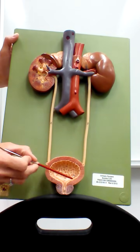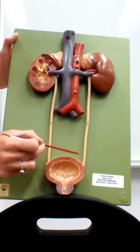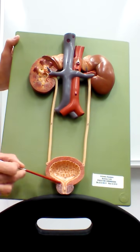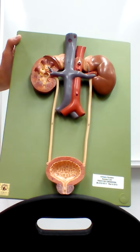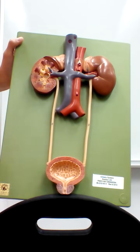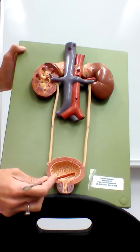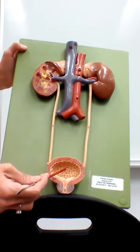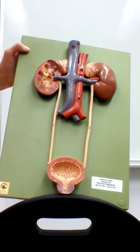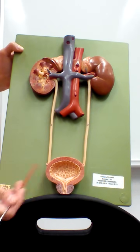The majority of the bladder wall, shown here in dark pink, is the detrusor muscle. When the bladder is full and we're ready to void, that detrusor muscle contracts to push the urine out. The inner mucosa of the bladder has lots of folds called rugae, which allow for stretching as the bladder fills. When fully stretched, you won't see the rugae anymore.